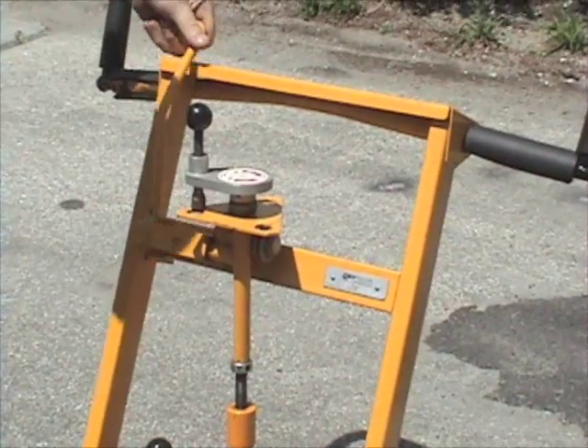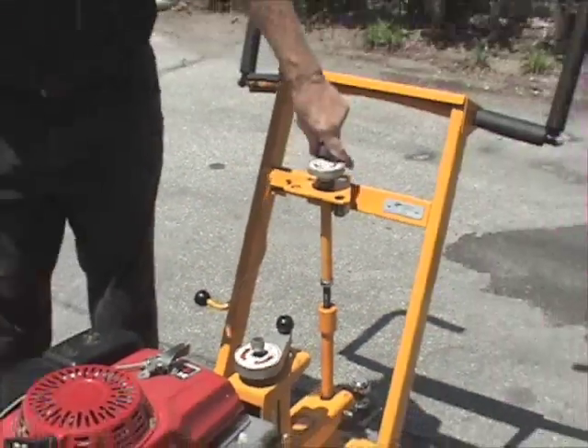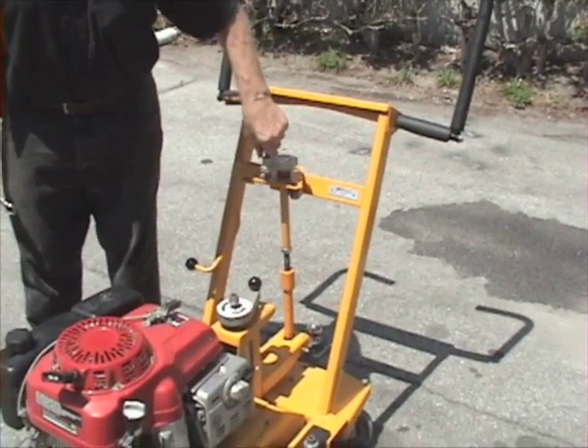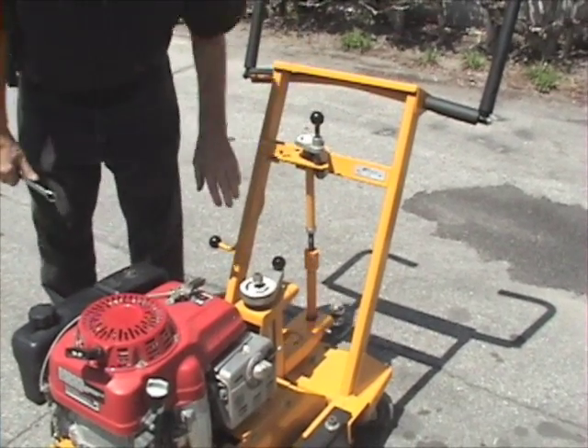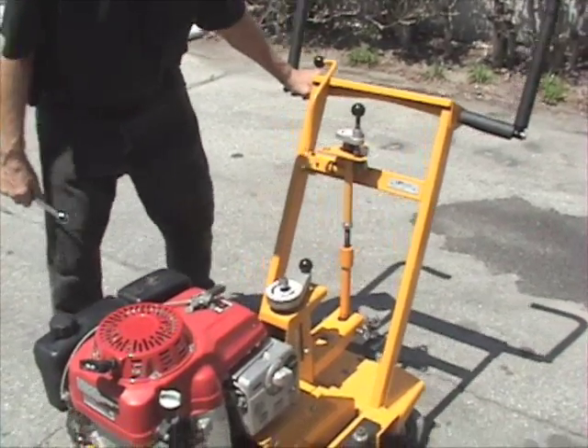And then while it's running, we'll slowly bring the handle down. Then we'll slowly lower the unit until we see some dust come out the side. Then we know we've touched. Immediately after that, we'll raise the machine up and move it out of the way.